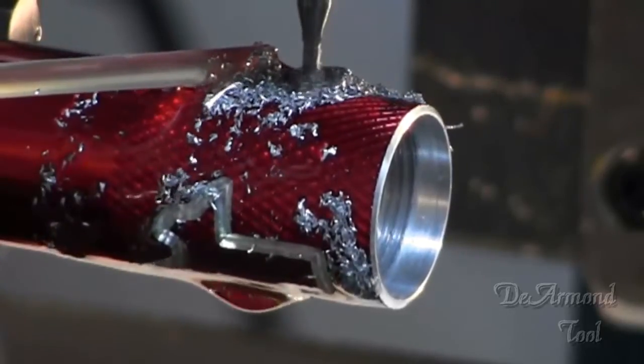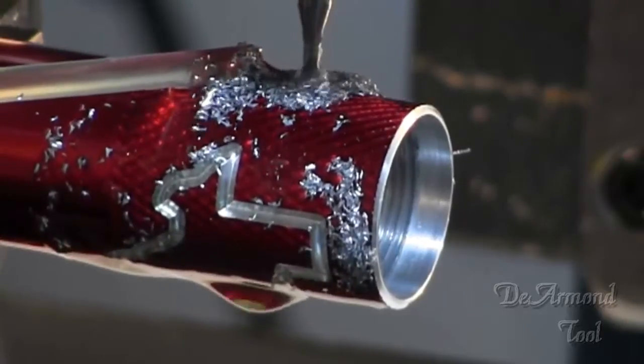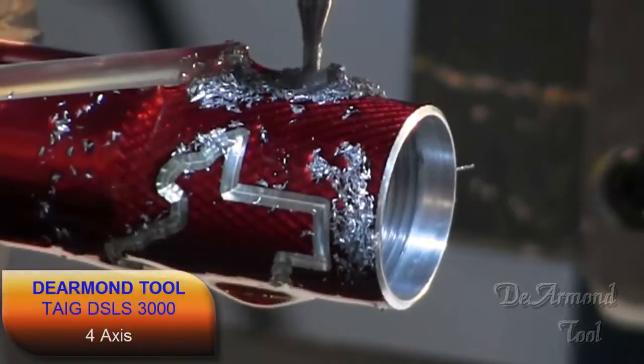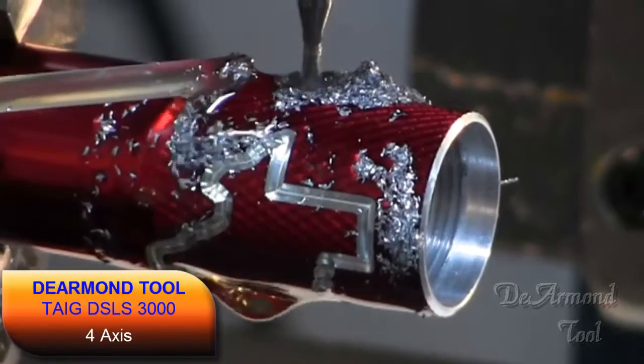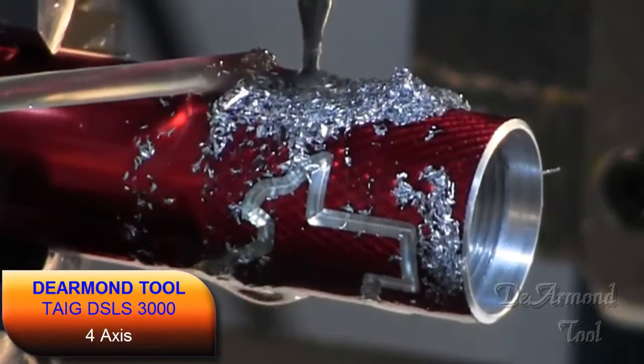That constant rotary movement makes cutting anything on a cylinder with one of these machines smooth and easy. This DSLS is the only mill in this price range that will move all four axes at the same time, as far as I know.